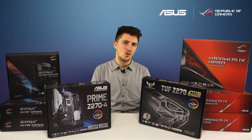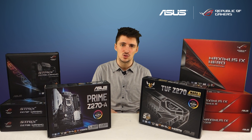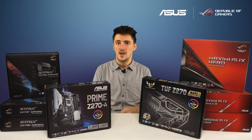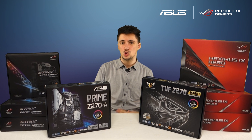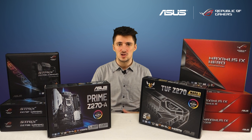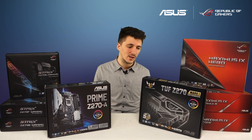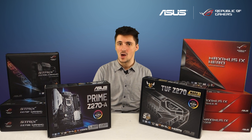Finally, we've got the Z270 Sabertooth. If you know anything about the Sabertooth range you'll know exactly what this is about. You've got increased temperature sensing options, increased fan control, that extended five-year warranty, and dual gigabit ethernet — absolutely perfect for workstation systems or anything you're running flat out all of the time. And of course it's got all the great features common to all these boards, including Aura Sync.